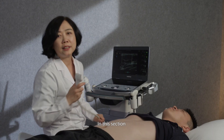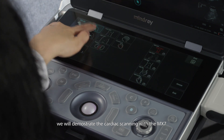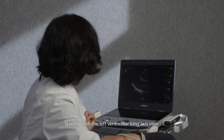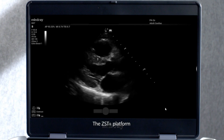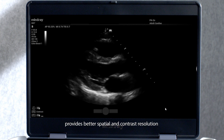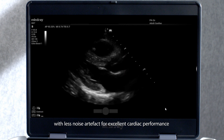In this section, we will demonstrate cardiac scanning with the MX-7, starting with the left ventricular long axis view. The ZST Plus platform provides better spatial and contrast resolution with less noise artefact for excellent cardiac performance.